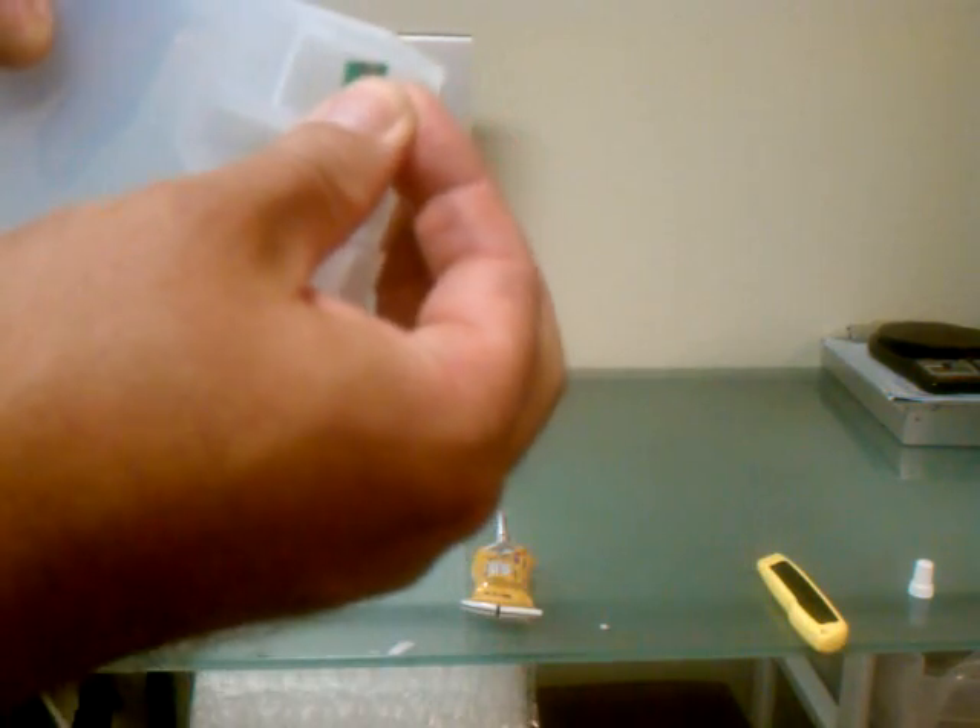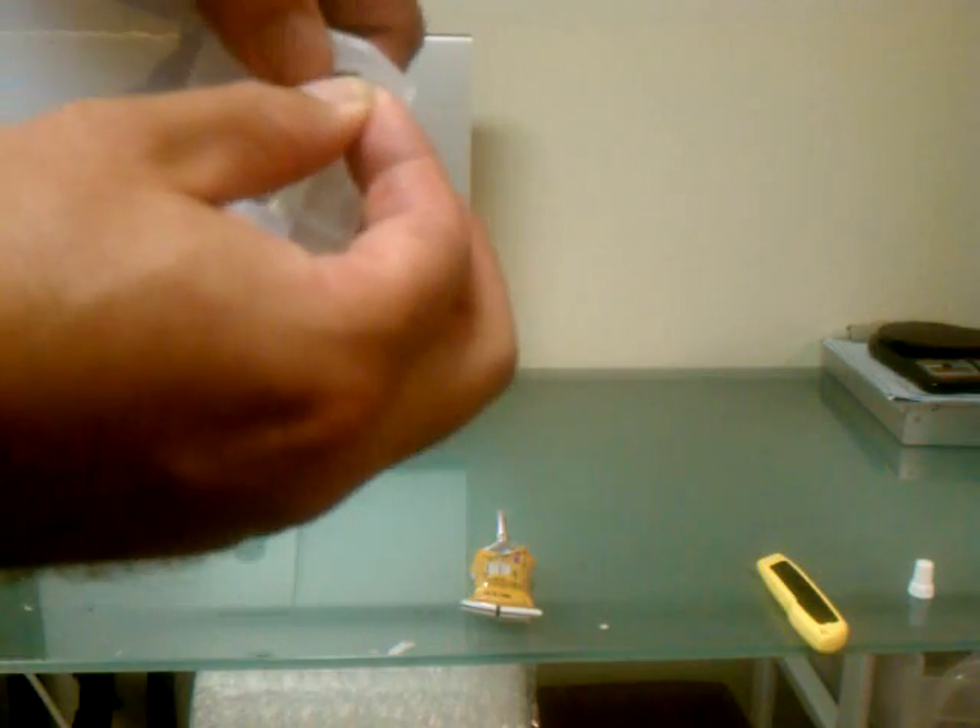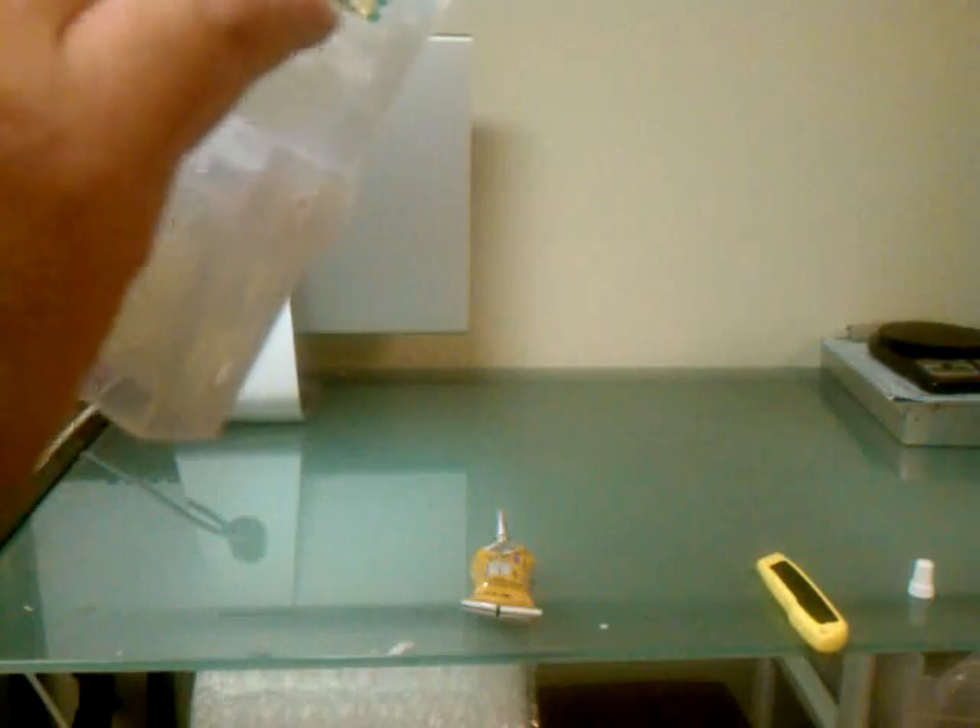The chip has a notch in the front and a hole in the back. You want to line it up so the hole fits over the peg on the plastic cartridge. Then slowly just press it down, trying to avoid the gold plates on the chip itself. Just press it in firm. You're going to want to wipe off any excess glue on the top or the bottom.